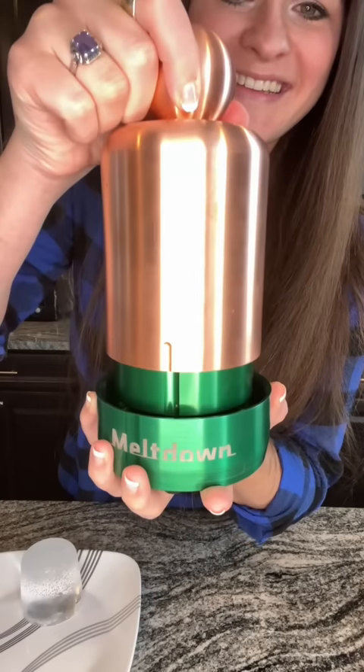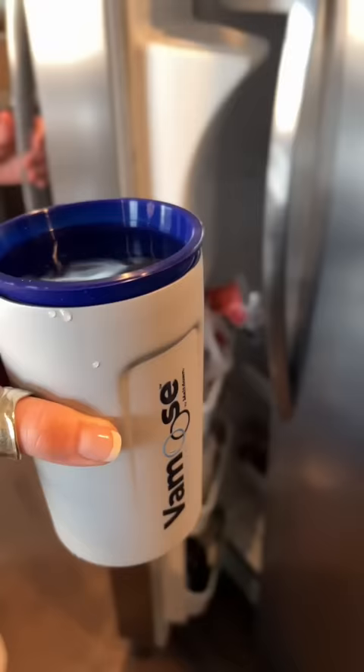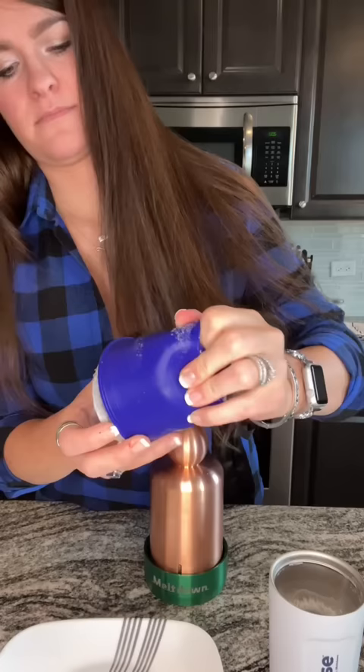I bet you're curious what an over $1,000 ice cube looks like. Not so fast. First, we have to freeze some water in the Vam Moose Clear Ice Device. After it's been in the freezer for about 24 hours, go ahead and pop it out of the silicone cup. Give it a couple of minutes to acclimate.